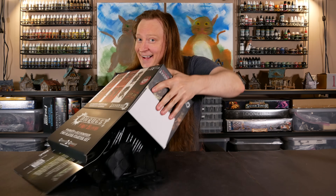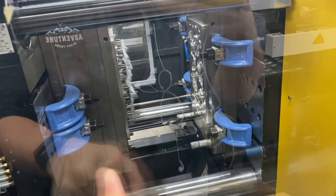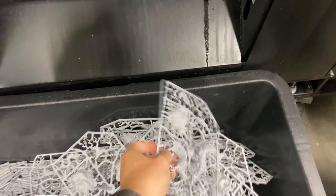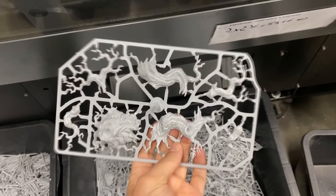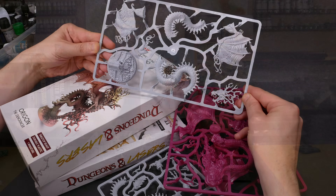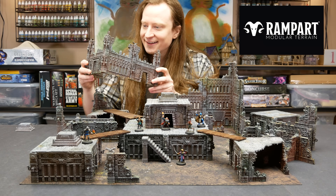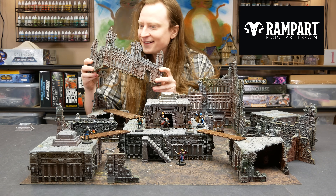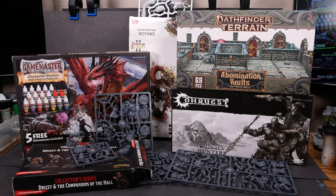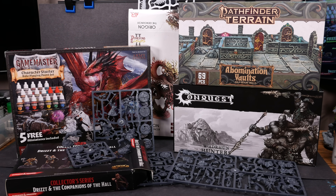Welcome to Goober Town Hobbies, my name is Brent. Today is a very special day because we're going to get to see how plastic models are manufactured. We're going to get the inside scoop from Archon Studio. Archon Studio is one of the leading producers of polystyrene sprues for models and terrain. They're probably best known for their Dungeons & Lasers and Rampart lines, but they also produce minis for Conquest, Galeforce 9, The Army Painter, Idols of Torment, and more.